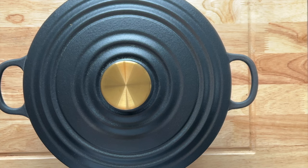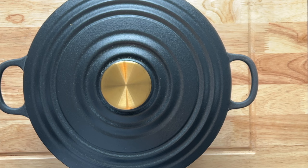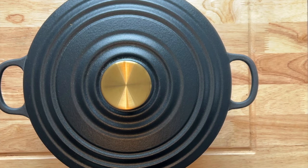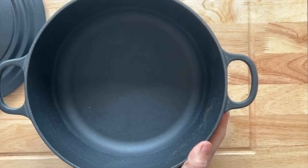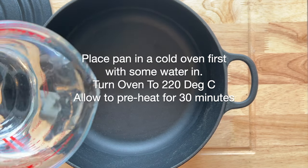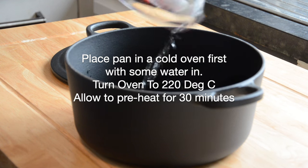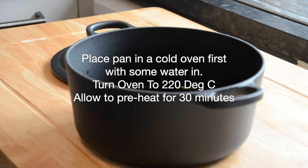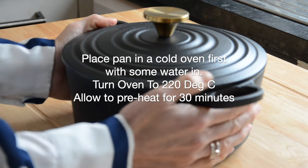Then you're going to get your Dutch oven or your cast iron casserole pan — I'll put a link in the bio so you'll know what to get. It's great for casseroles, curries and everything else too. To prep it, you have to preheat it in the oven. Pop it in cold with some water in the base so it doesn't get damaged, then turn the oven on to 220 degrees centigrade and let it preheat for half an hour.